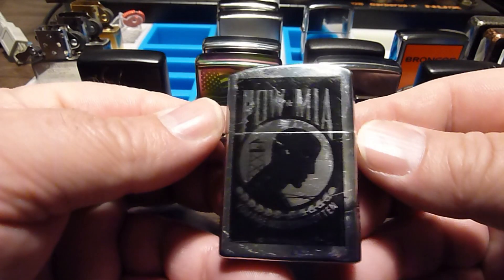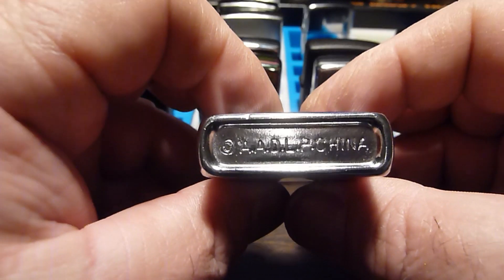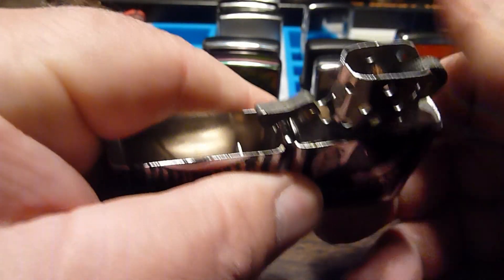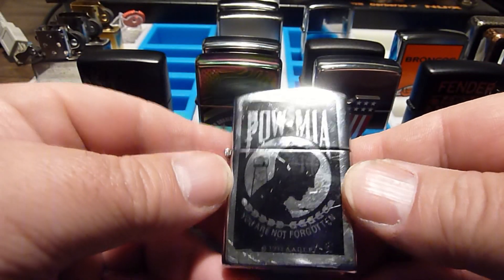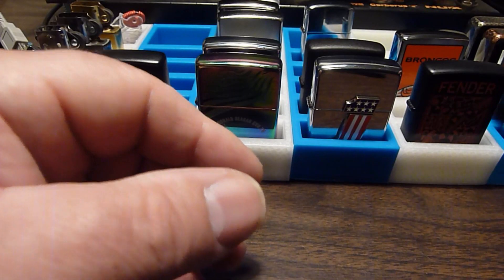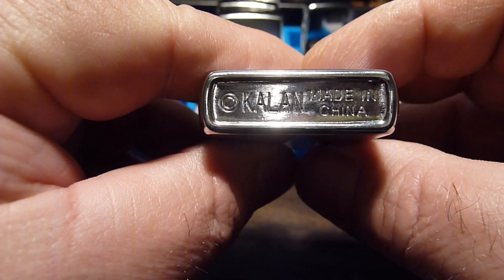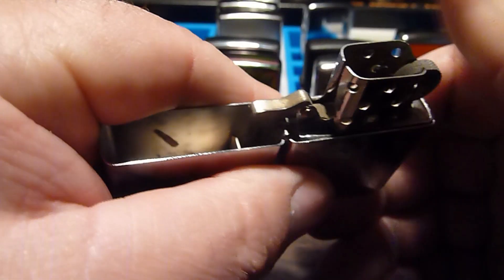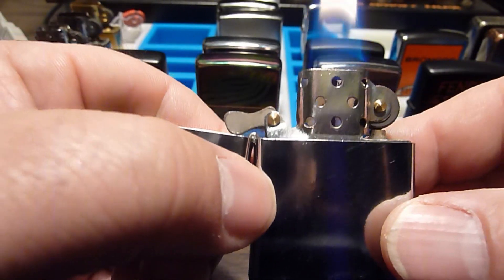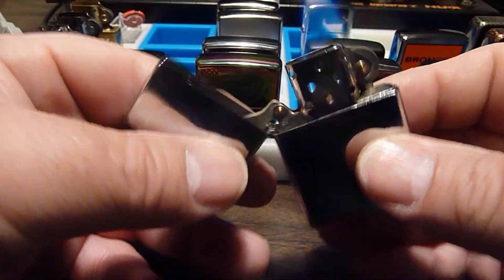This one is actually not a Zippo brand — it's some other Chinese knockoff. But I like this one. It was given to me by a Vietnam vet. I'm not sure where he got it, but he didn't want it and he knows I like these lighters. It's cool to support the veterans, the POW/MIA. There's another Chinese one — this is a little higher quality than the last one, still not up to snuff as a Zippo. This one had a stupid sticker on it and I took it off, so it's just all chrome. It's actually a pretty good lighter — with my rubber glove trick, the fuel lasts quite a long time.